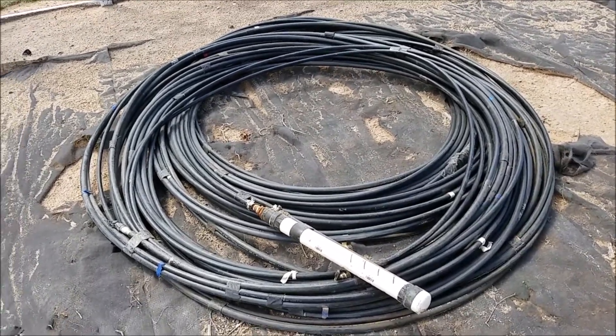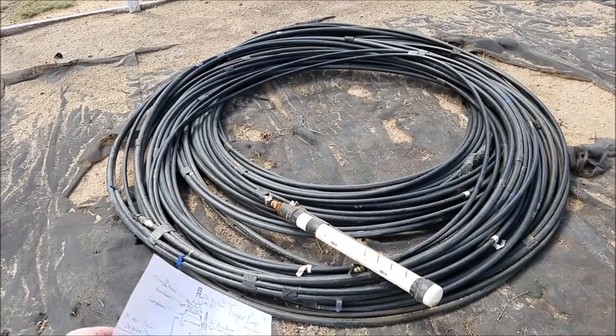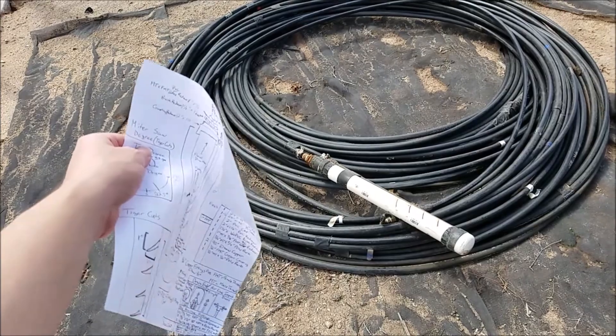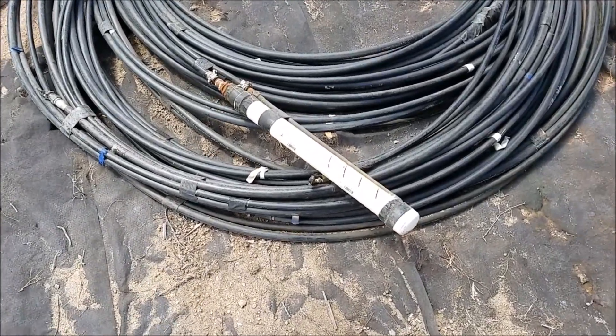Today is July 29th, 2020, about 2:50 PM mountain time. I've been working on drawing up a diagram for you all on the tiger pump with better dimensions and specs.